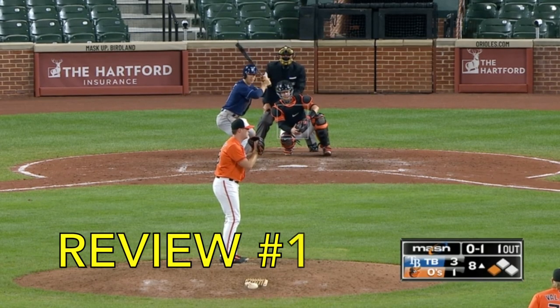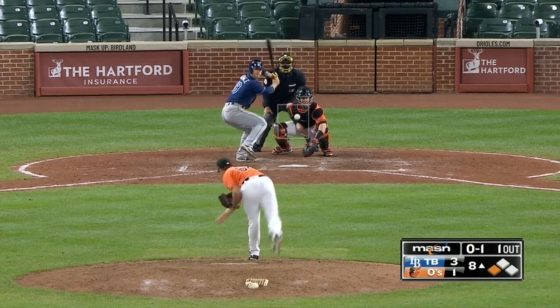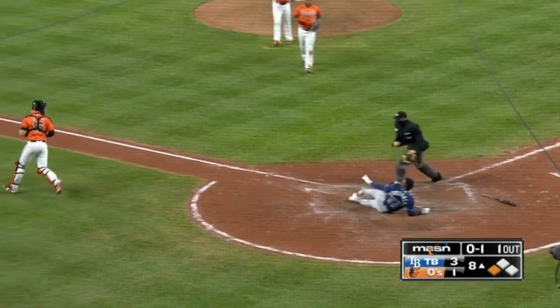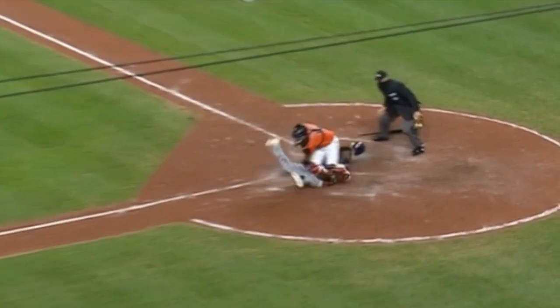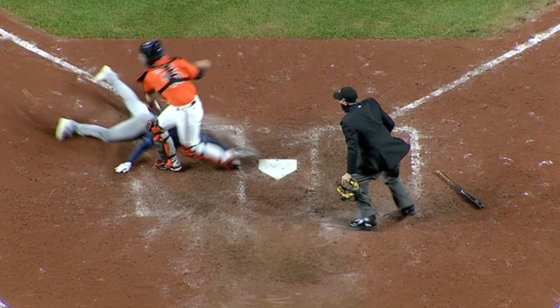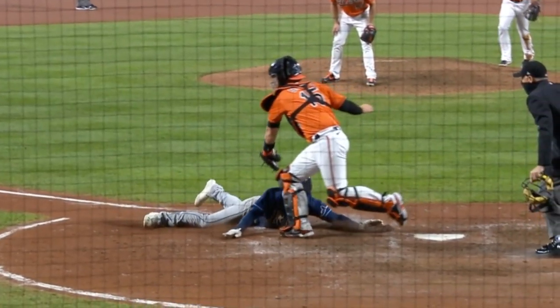This first reviewed call play is a tag play with Randy Rosarino. This will be Hanser Alberto to catcher Chance Sisko. Did he get in? Original call — he's gone. But did he get his hand in there? Let's review it from a couple different angles. That one's a tough one. You can't see if the catcher's glove hit him. Same with that one. He's hands in, but did the catcher's glove tag him? Can they reverse that?